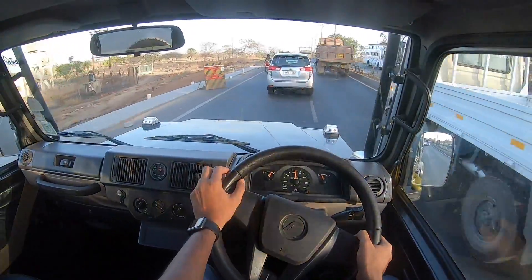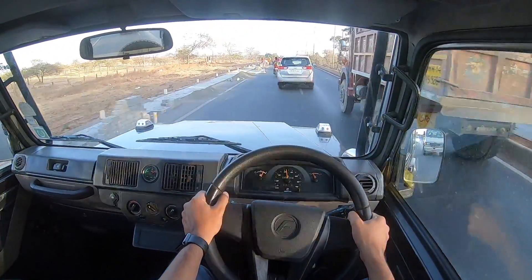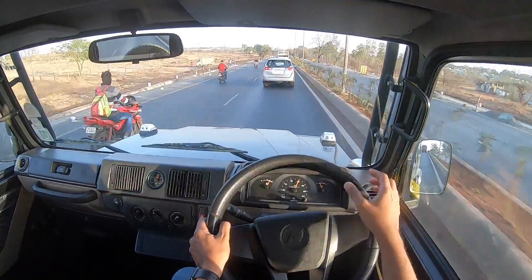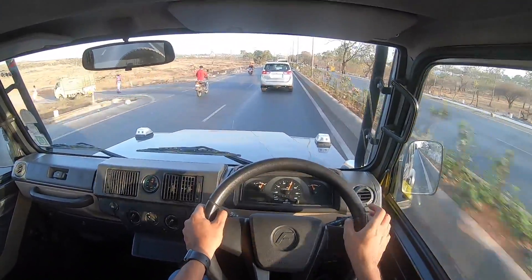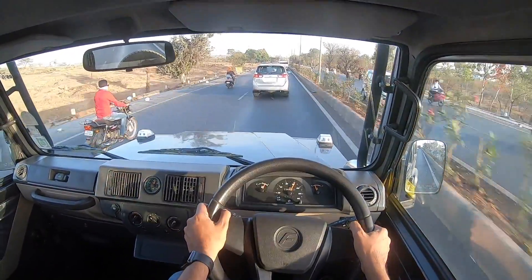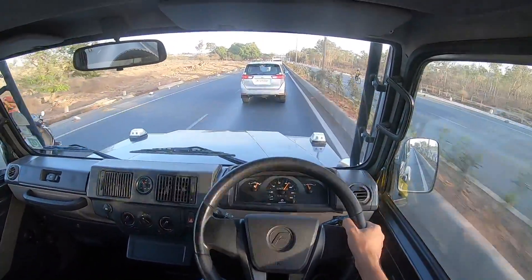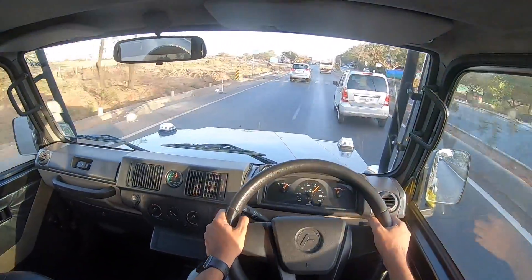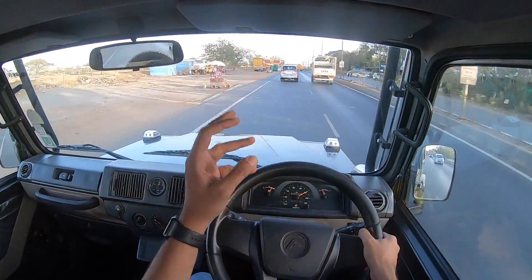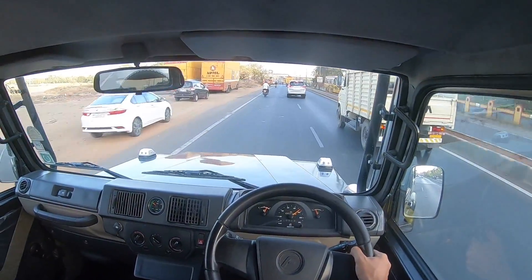The Force Gurkha range starts at Rs. 12 lakhs and goes all the way to Rs. 16 lakhs for this variant — the Extreme, the top of the line, with 140 bhp of power. These prices are on-road Mumbai. The similarly specced Explorer, which comes with the old engine, costs Rs. 1 lakh less at almost Rs. 15 lakhs. It is worth paying the additional Rs. 1 lakh for the performance alone. You also get a lot of other essential goodies like a hardtop, which is not there on the Mahindra Thar and has to be ordered aftermarket.